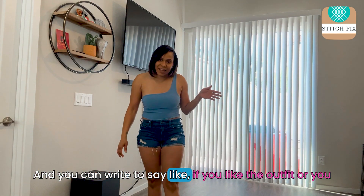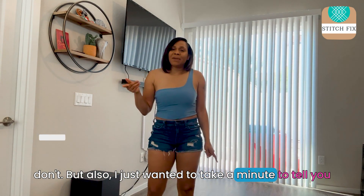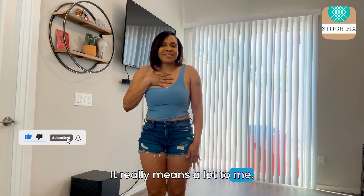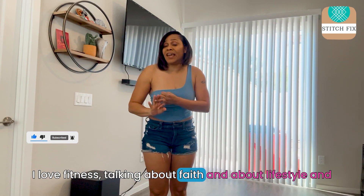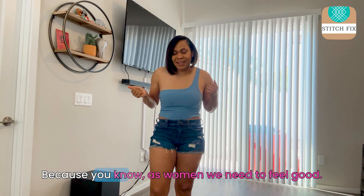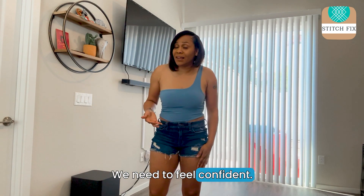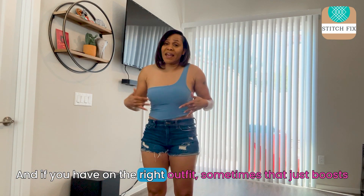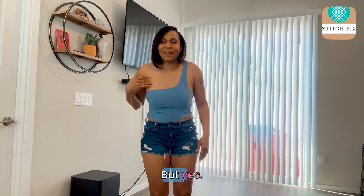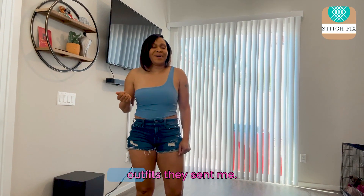Get ready to say if you like the outfit or you don't. I just wanted to take a minute to tell you thank you for subscribing to my channel — it really means a lot to me. I love fitness, talking about faith and lifestyle, and of course dressing, because as women we need to feel good, radiant, and confident. If you have on the right outfit, sometimes that just boosts your mood. Well, for me it does at least. So let's go ahead and get right into it and I'll show you what outfits they sent.